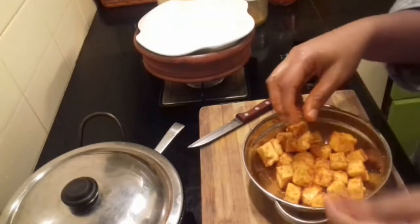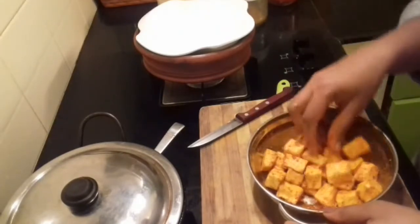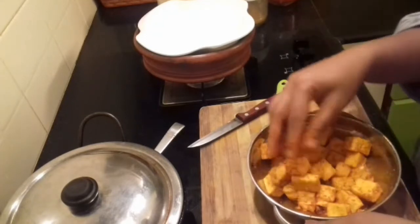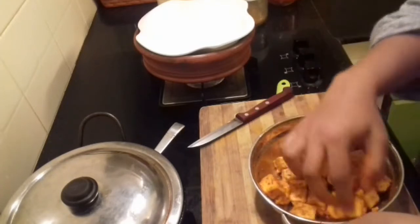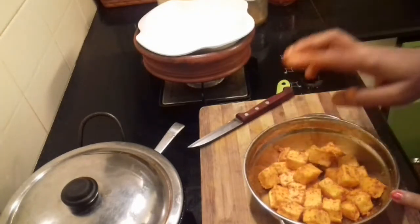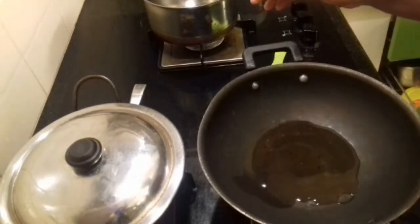Add the Paneer to the Paneer Masala marinade. One common problem with Paneer Masala is that the paneer breaks or turns too hard. But in this recipe, after you marinate, you sauté the paneer in a little oil, which makes it soft. So after trying this recipe, nobody will complain about the paneer being hard or breaking. I will marinate this for about half an hour — or at least 5 to 10 minutes.